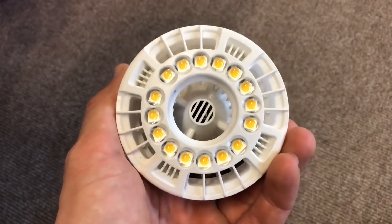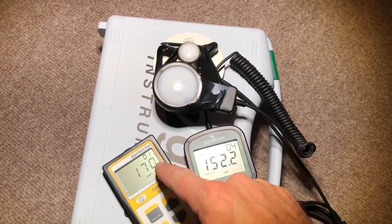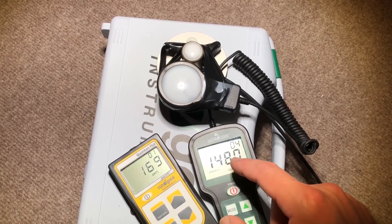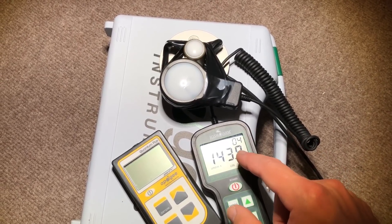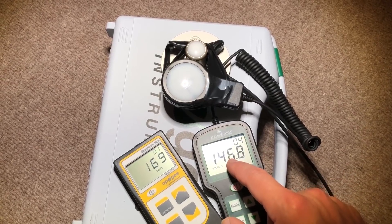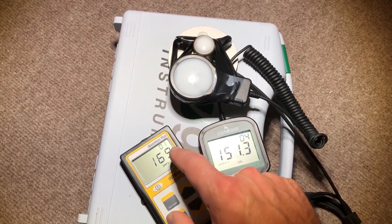This next light is a Sansi 15-watt grow light, full-spectrum white light. The meters are reading about 170 on the MQ500 from Apogee, and ranging between about 140 and 150 on the Hydrofarm PAR meter. One thing I really dislike about the Hydrofarm is that oftentimes it is very unstable under a lot of different light sources — it will fluctuate, and I often have to take the average between the high and the low. The Apogee meter is holding very stable on the screen.